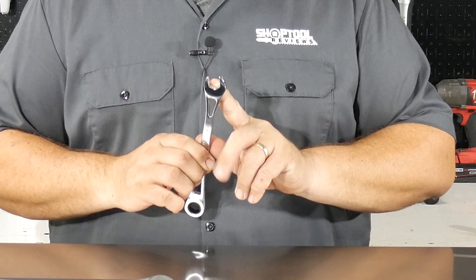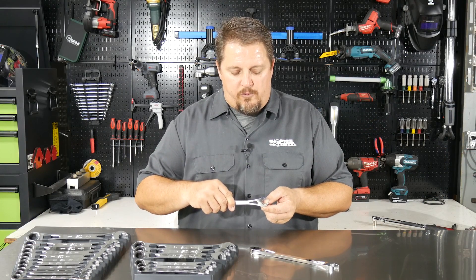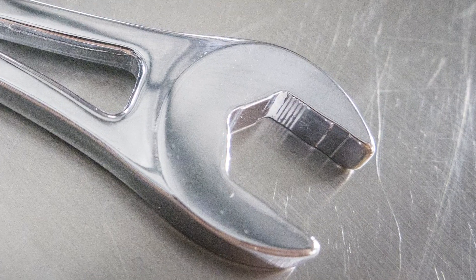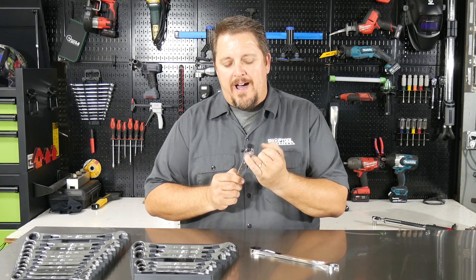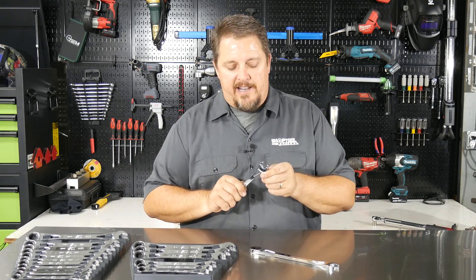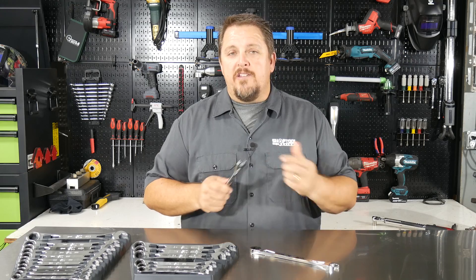On the open end of the wrench, you get the Sure Grip technology. You can see a little raised area on the flat edge, and it's also down in these two edges as well. So it's not just on the open jaws of the wrench but also down in the body, and it will grip that bolt on the open end on four different sides. So on the open end you also get some added grip versus your standard wrench.